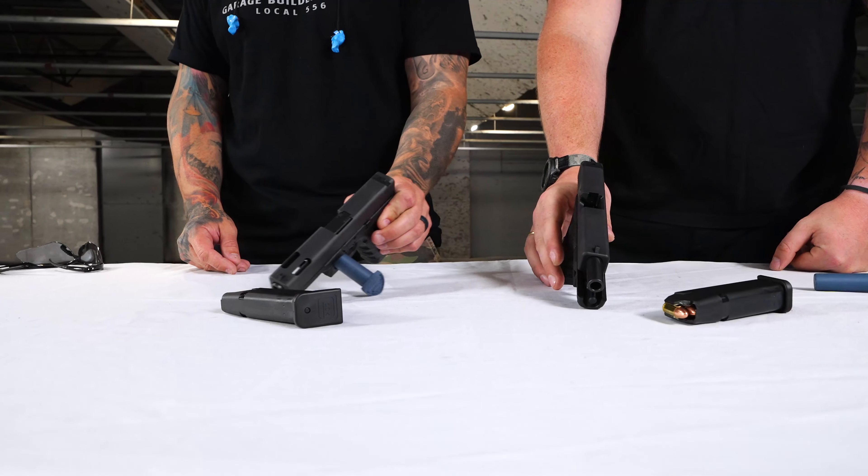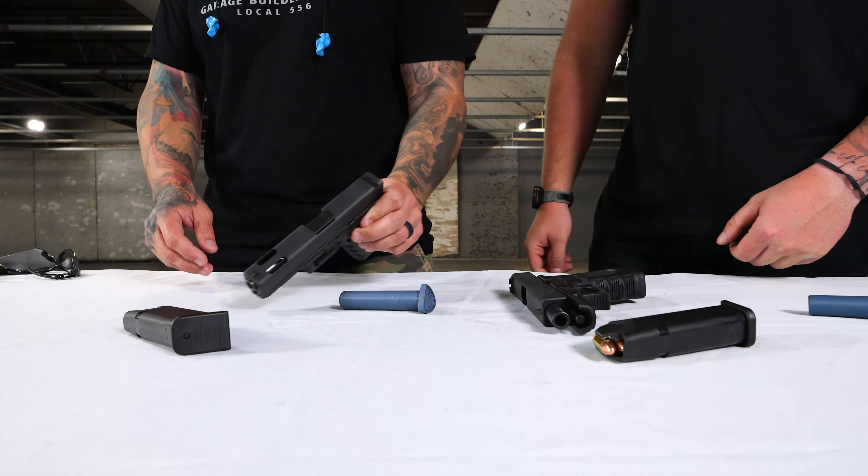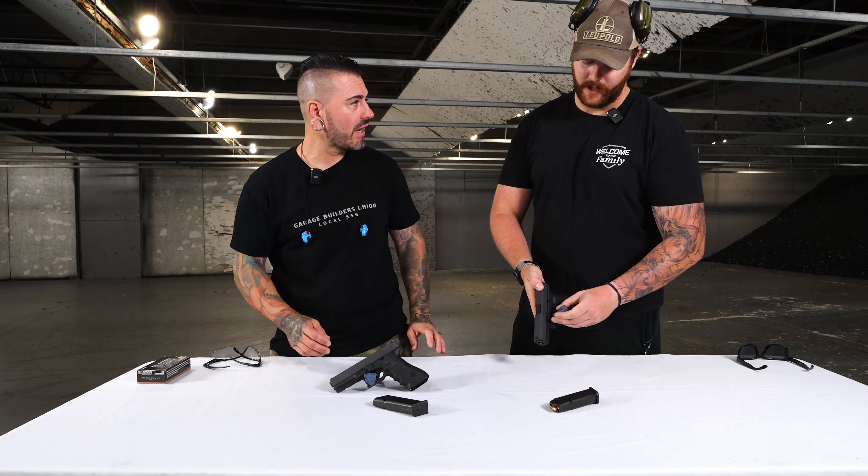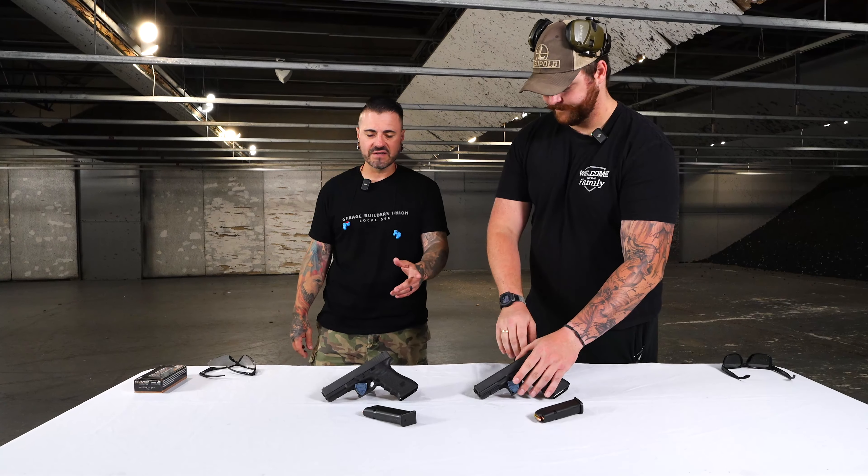I believe it is 4.01 — for the 19, it should be 4.01 or 4.02 for the barrel. 4.05? 4.49 — yeah, 4.49 for the 17.